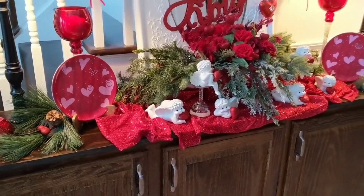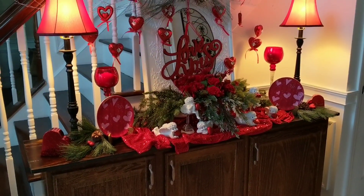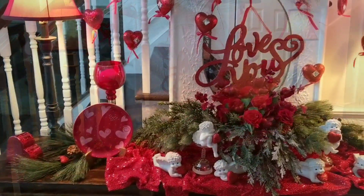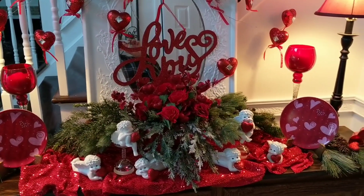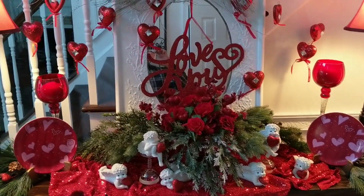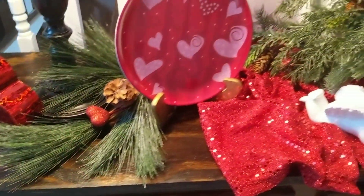Here we're taking an overview of the whole thing, giving you a look from a few different angles. And here we are head on — it's just something nice that, when you come in the front door, you see this Valentine display.